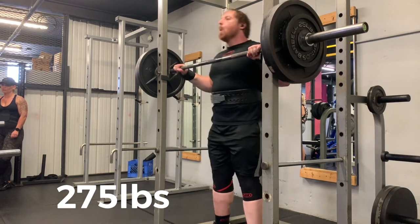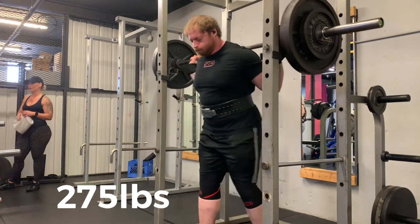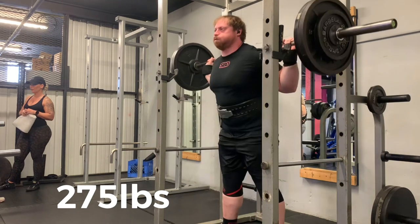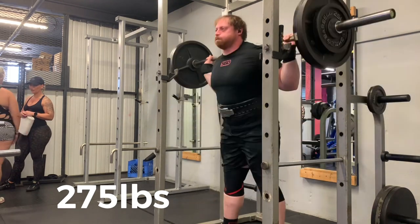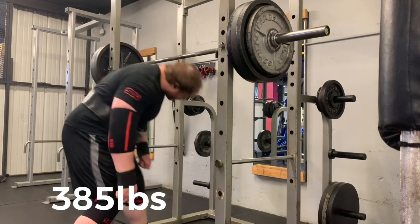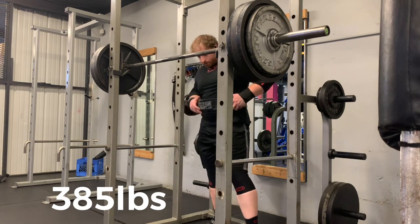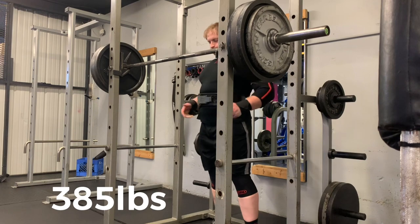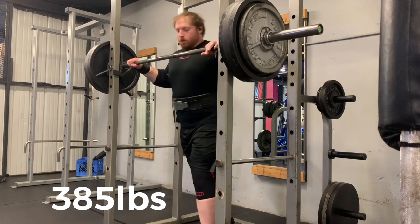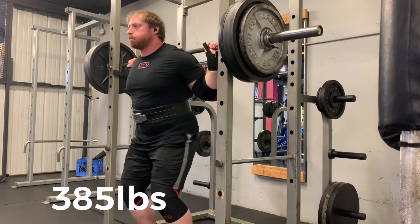First, I have to cover what leverage is. Leverage is the mechanical advantage involved in producing force in a simple machine. In this example, we're talking about our joints — each individual joint acts as a lever, and those levers put together act as a complex machine that is your body, moving the weight. Mechanical advantage is how you can utilize those different levers to most efficiently convey force production to the bar.